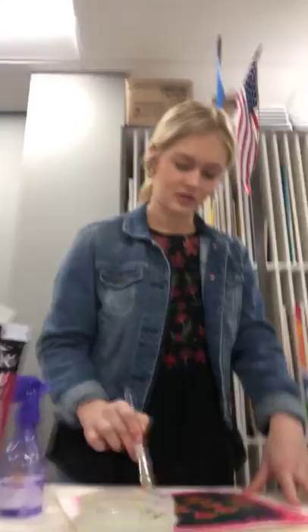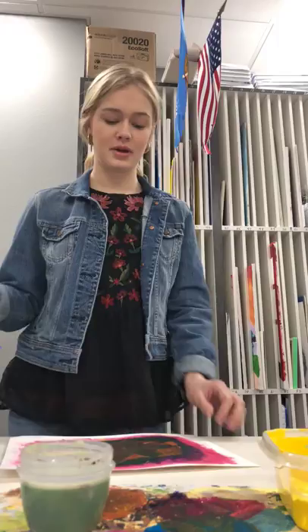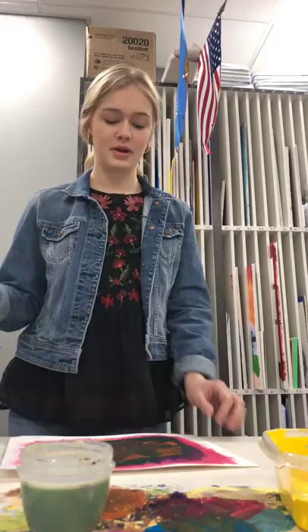And then this is for Karen, so I'm just going to write a K on it. That is how I create an abstract letter. Thank you for subscribing.